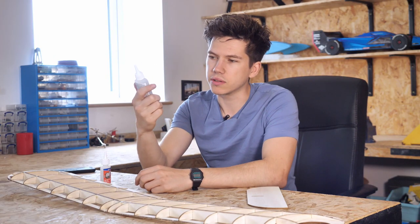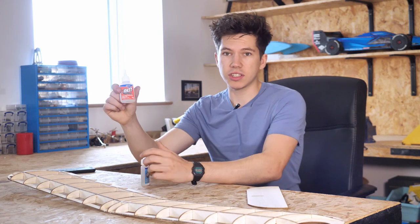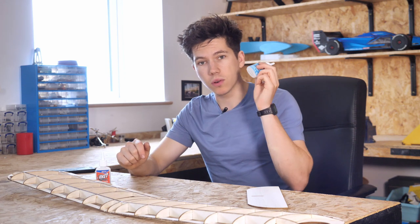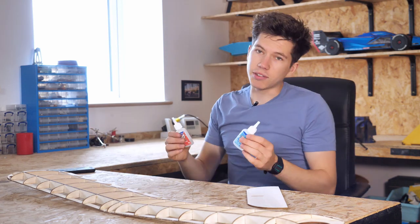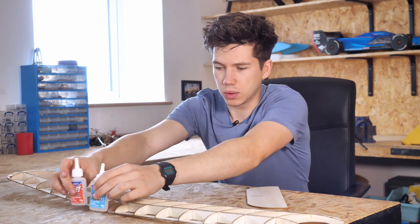This glue here is a more conventional superglue — well it's the same stuff but it's a bit more viscous. So this is great for running into the seams and great for everything else really. And if you're wondering, you can get these glues from our website of course, along with all of our kits.